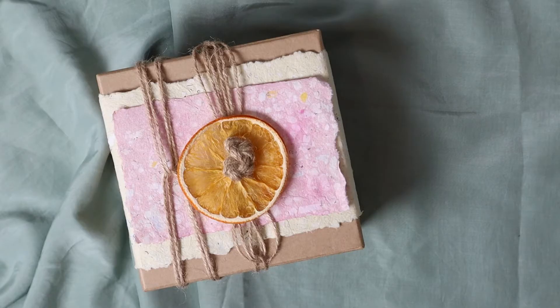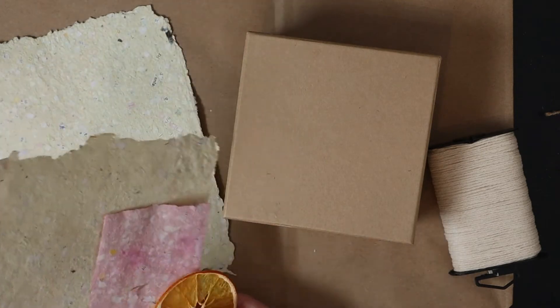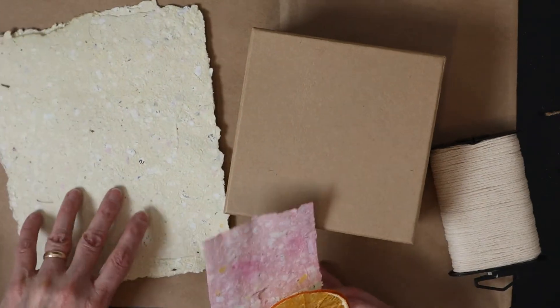Let's move on to the second gift. If you want to know how to dry orange slices, I will soon do a tips and tricks video on this topic.